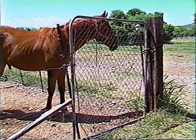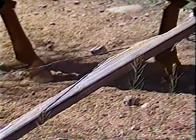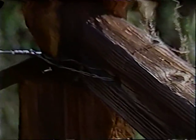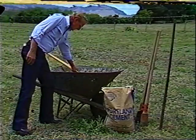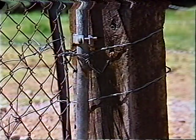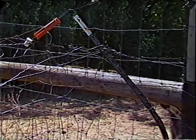Anyone who has ever put up a fence has experienced this: bracing the corners with two-by-fours, trying to keep them from collapsing. Over time the wood rots and you are continually replacing and repairing your work. Treated wood might last longer but is more expensive and will eventually also need replacing. Digging holes and filling them with concrete takes up too much of your time. Hanging and bracing a gate can be frustrating and tiresome — and how many times have you seen a hot wire run around a corner like this?